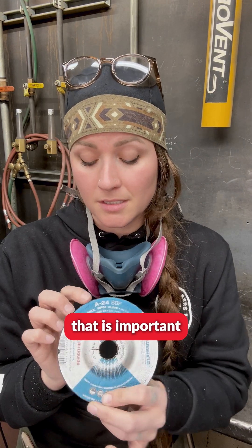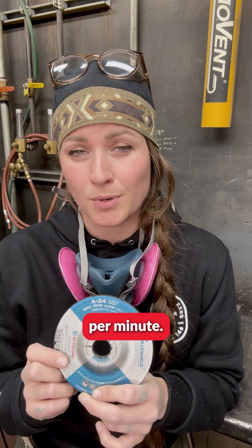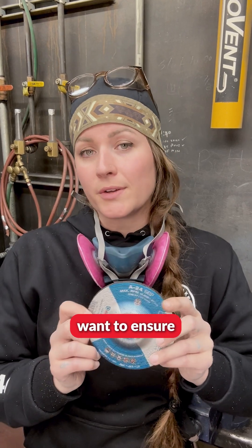The next thing that is important is the maximum permissible speed of the wheel, known as RPM — revolutions per minute. You always want to ensure that your disc will always be rated higher than the tool itself.